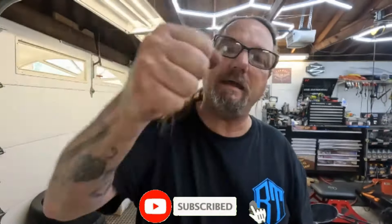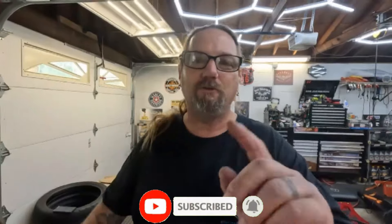Hey, what's up everybody, welcome back to our channel! If you're new here, please click that like, subscribe, and don't forget to bang that bell notification so you'll get notified every time I upload a video.